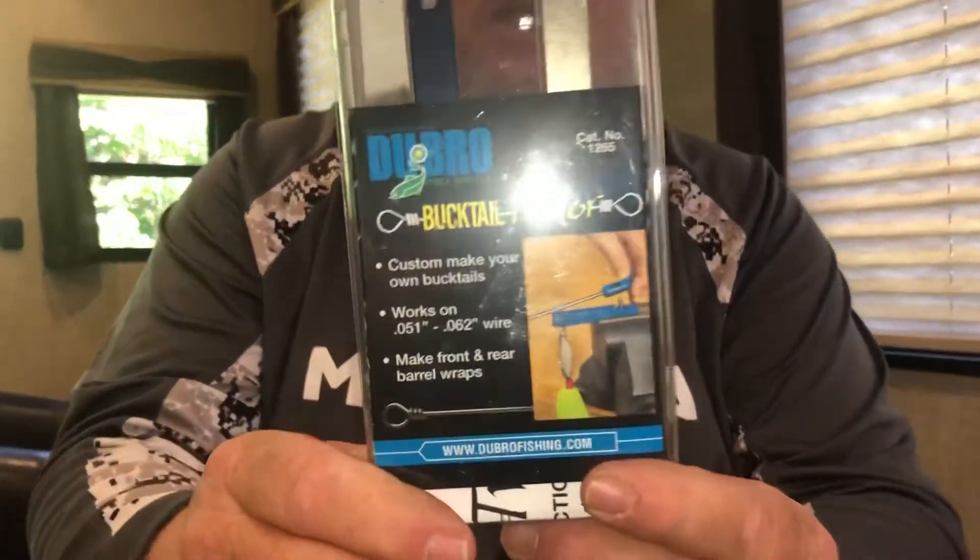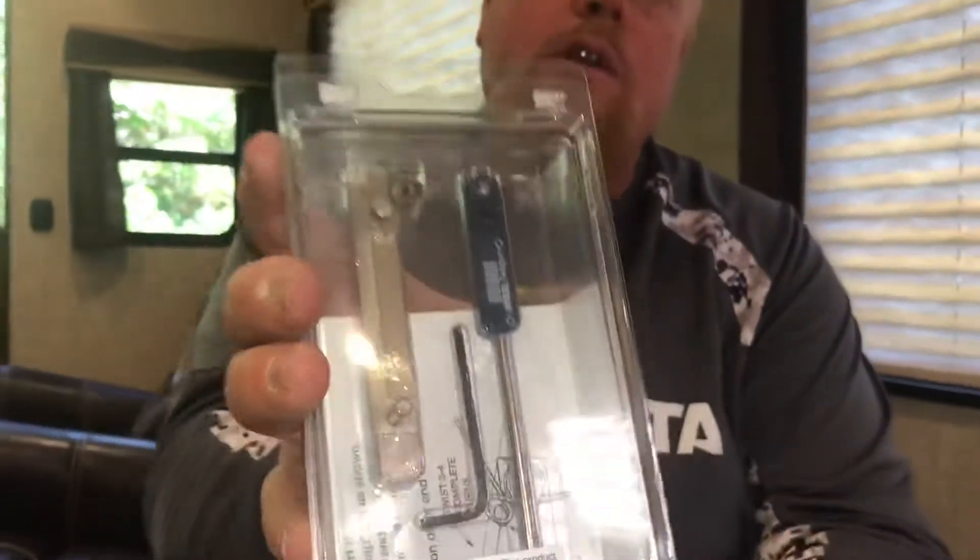Hi, Brian Brostell here with Dubro Organization Systems. You like making your own bucktails? You can do it. They have a twister here, and this is what it looks like. You can check that out online.